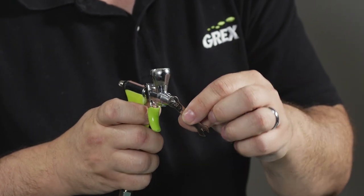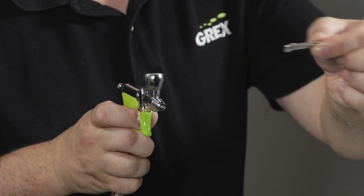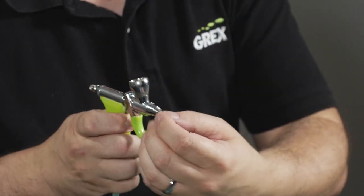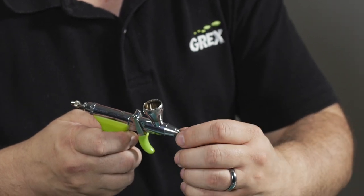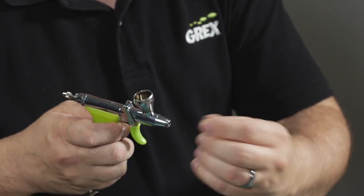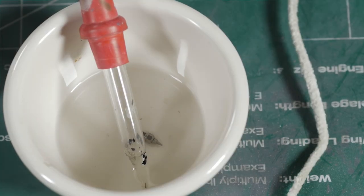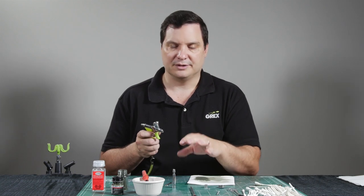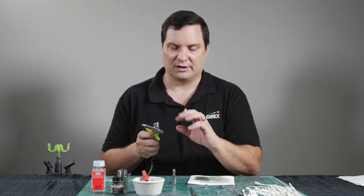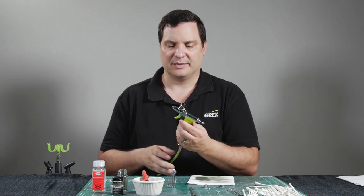Very simply, you want to interface the two and then just gently turn counterclockwise. Remove the wrench and now you can very concisely unthread the fluid nozzle. I'm going to go ahead and take the fluid nozzle and just drop it into my thinner so it can soak. It's stainless steel so your thinning agent should not cause it any harm. There are no seals or anything in the fluid nozzle itself — it's just metal — so we'll let that soak while we address the main body.